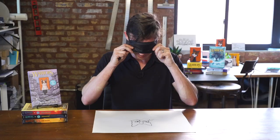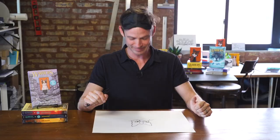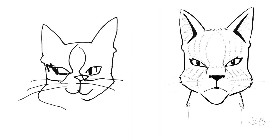Let's see how it looks. Oh, this one was not as good, but it's all right — I mean, I got the leaf shape right. Here's Leafstar drawn blindfolded. This is the final round three.